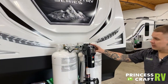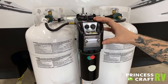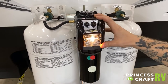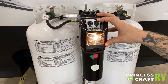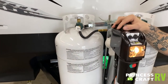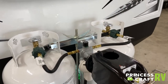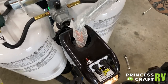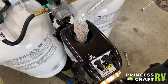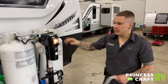Starting up front here with the tongue jack, we do have up or down operation on the jack, which is pretty standard. Also, having a light gives you a point of reference if you are backing up to it in the dark. It is going to be a manual drive option on the top here. You will use this included crank handle in the event of any power loss situations — you could then muscle this up or down if need be.